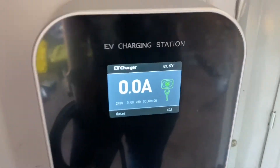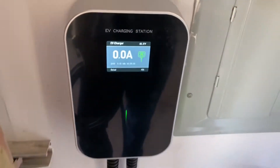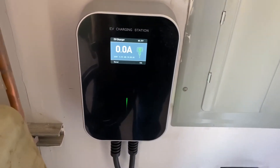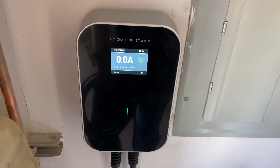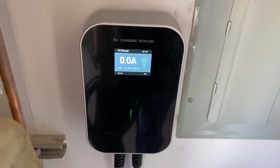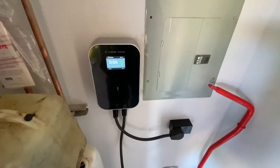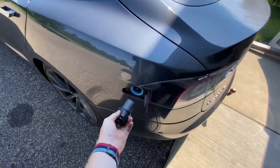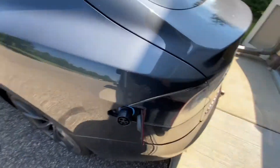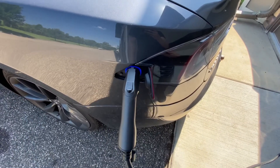I'm not sure why it says 40 amp down there in the corner, but it does have an internal temperature sensor — about 84 degrees in here — and the input voltage is 243 volts. I'm going to go ahead and plug this into my Model S and see what happens.